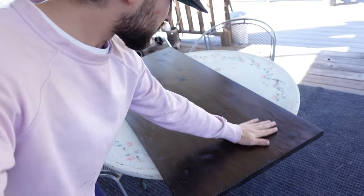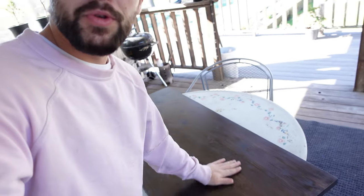All right guys, I'm gonna be honest with you — it's like two days later. I've had to let this thing cure, let it kind of just do its thing, but I'm quite happy with the end result. Nice and smooth, sanded down, so today we'll be installing it.